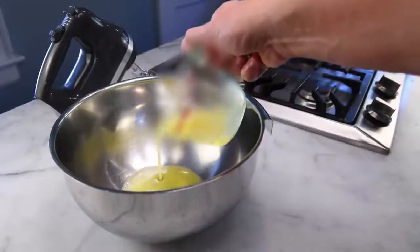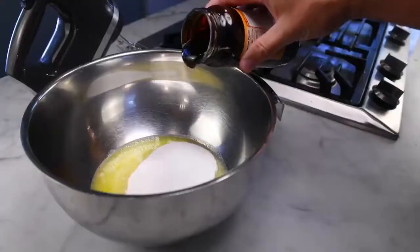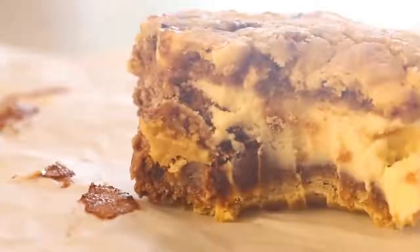A stick of butter, fully melted — 4 ounces, 113 grams. 200 grams — 1 cup of brown sugar, or a cup of white sugar topped off with a glug of molasses, because that's all brown sugar is. Big splash of vanilla, and I'm doing a heaped teaspoon of salt, like 6 grams.